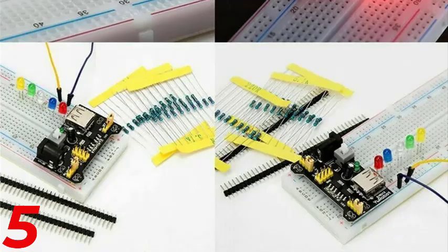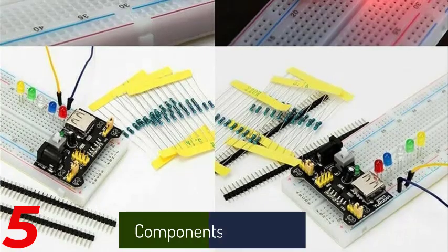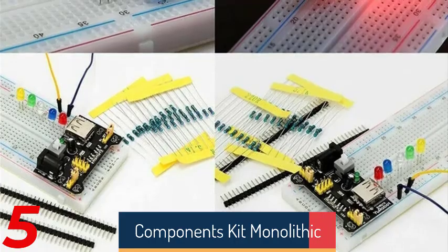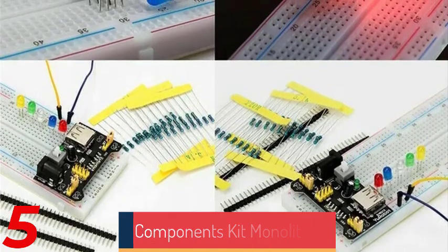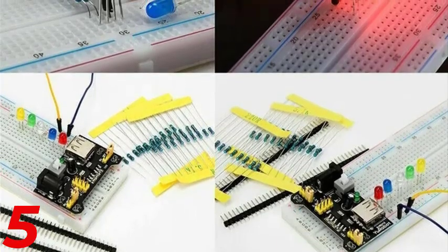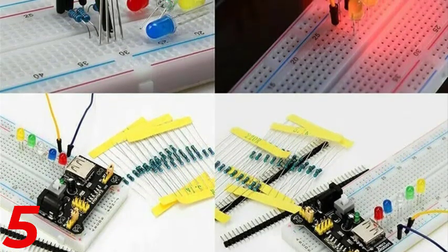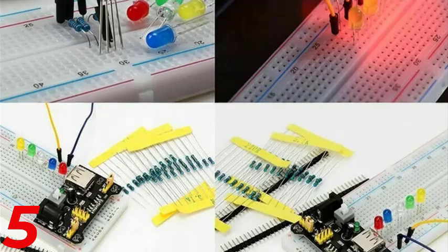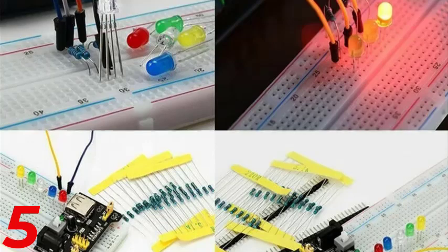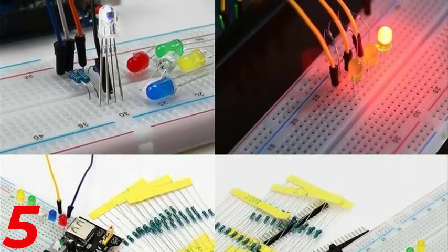Number 5: The ASABOT ESP32-4 DOF Robot Arm Learning Kit is a cutting-edge robotics kit designed for STEM and STEAM education. It features a 4-degree-of-freedom robot arm powered by an ESP32 module, allowing for learning and experimentation in robotics, programming, and electronics. Equipped with Wi-Fi connectivity, it allows smart control and integration with Arduino-based projects. The kit includes high-quality components for durability and smooth operation.